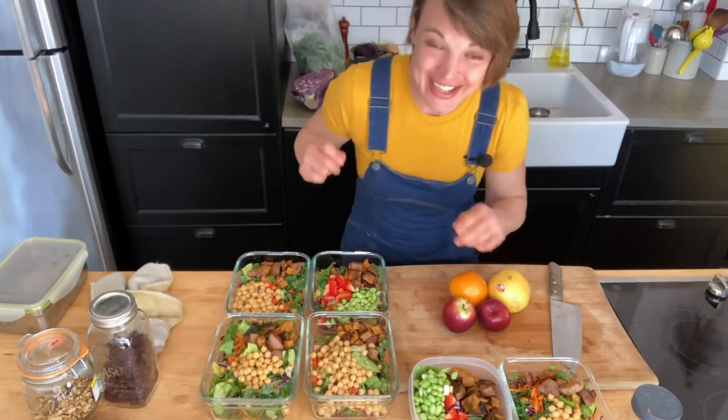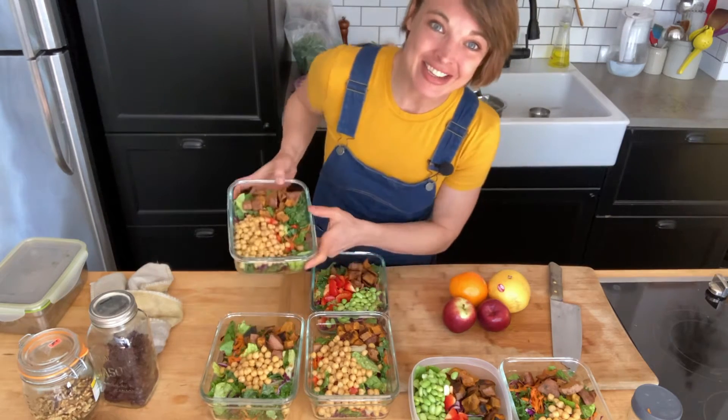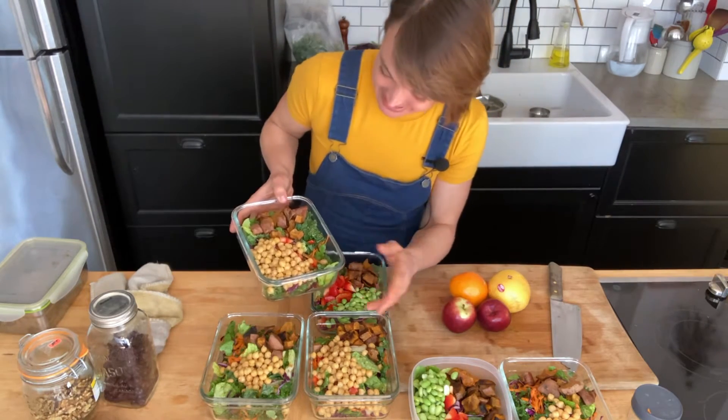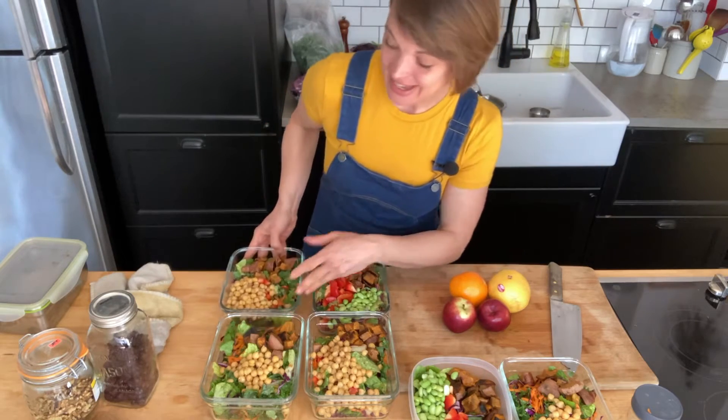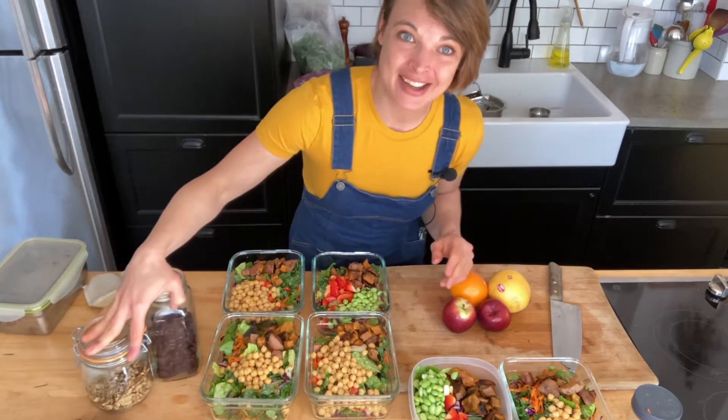So now we've got the greens, the beans, some roasted veggies, and now I'm just going to chop up some fruit and add some nuts and cranberries.